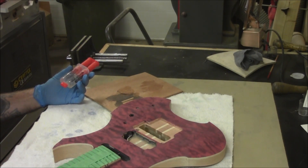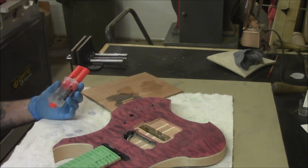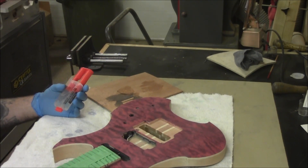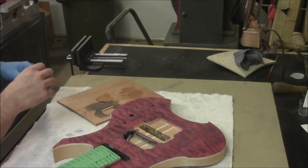Nothing stinks more than letting a lacquer cure for six weeks, sanding it back, and then finding out eight months down the road that you've got little pits from the pores not being filled properly. I've never had that problem using this method, so this is what I use. I'm going to work in small batches.